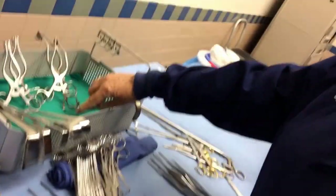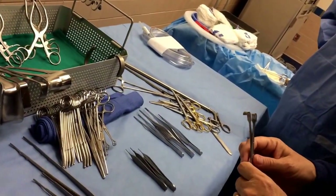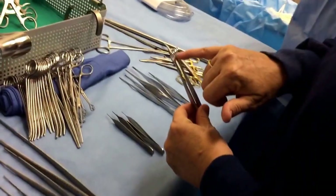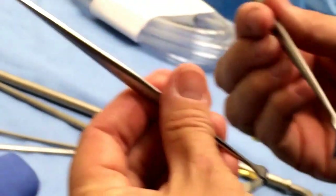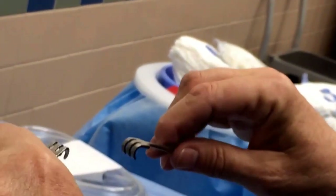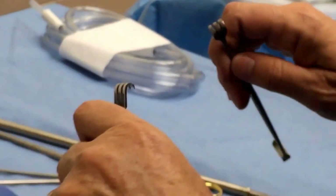Those are called S-retractors. The scrub techs hold them — the surgeon places them, the scrub techs hold them. These are Senn retractors. One end is dull and one end is sharp. Normally they'd be the same, but we have one sharp and one dull. You barely go under the skin. The surgeon places them and the scrub tech holds them in place to retract the skin so the surgeon can get in.